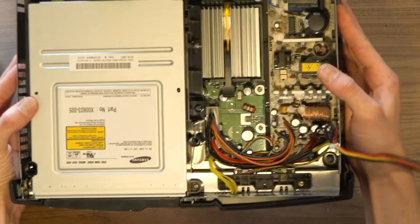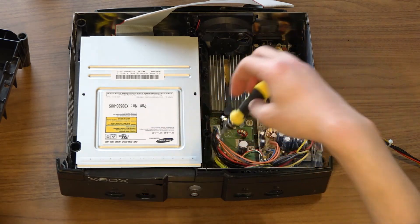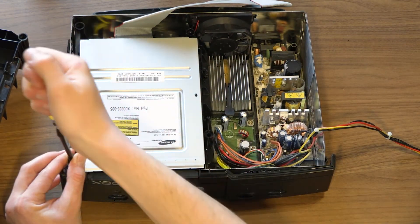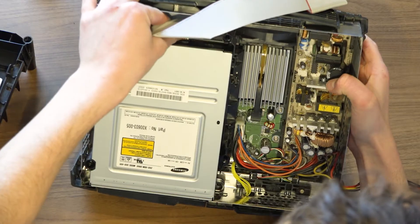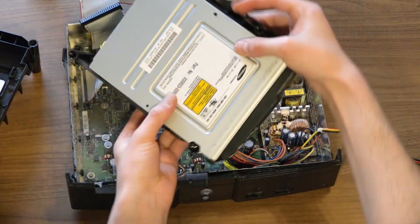Now to remove the DVD reader. There are two more T10 screws to remove. One screw is easily accessible on the right side. The screw on the left side does not have as much room and requires a longer, skinnier driver to access it. The IDE cable is disconnected next, and finally, the power cable.